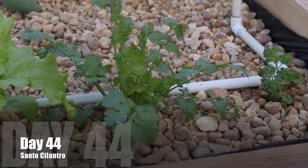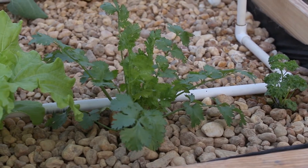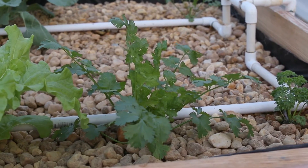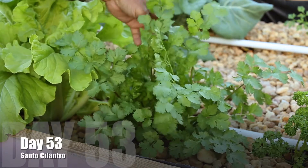Now day 44, you can see that the growth is just expanding. These plants pick up speed pretty quick, and when they get going, they really get going. The plant is looking green, lush, no pests. We don't have a problem with pests with this plant, so pesticide doesn't really have to be used.